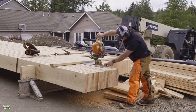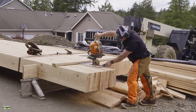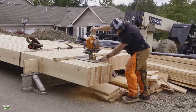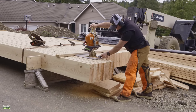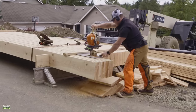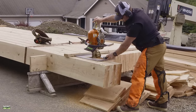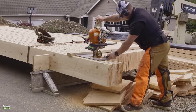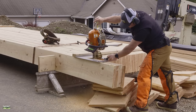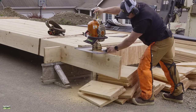Gang cutting can save a tremendous amount of time and wear and tear on the body. We had 55 rafters, each weighing about 120 pounds. We handled them one time onto the racks, cut them all, and then handled them one time back onto the forks. It saves a tremendous amount of labor. Right now I'm cutting off all the blocks — I ordered material long enough so we can quickly cut our blocks. These will become bird blocks.